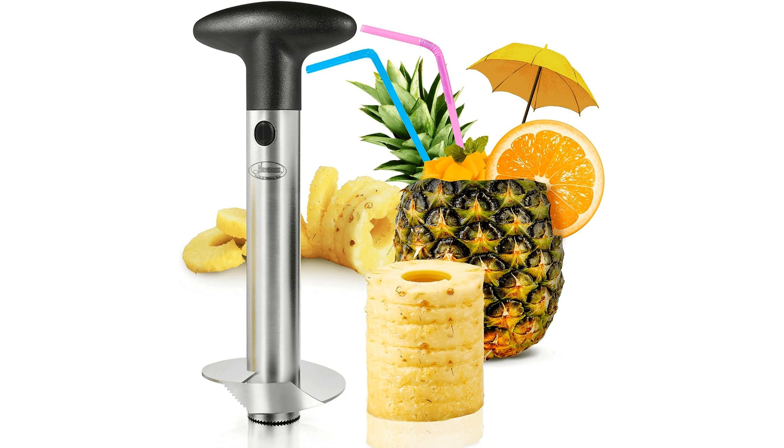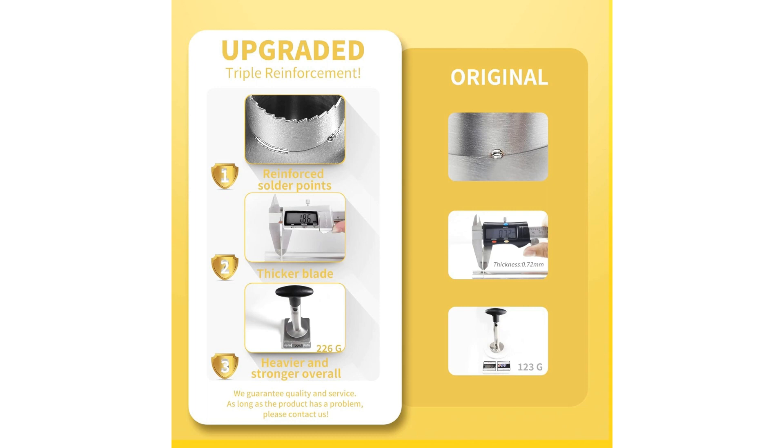Looking to effortlessly enjoy fresh pineapple without the hassle of cutting and slicing? Look no further than the Nuna's Stainless Steel Pineapple Corer. This ingenious kitchen gadget is a game changer for pineapple lovers, offering an easy and efficient way to core and slice pineapples in seconds.